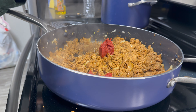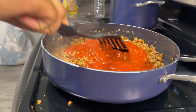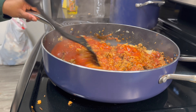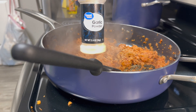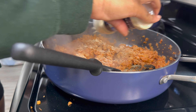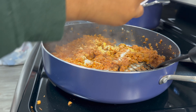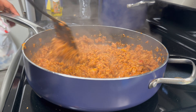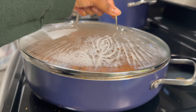I added some tomato paste and also some Prego — just the traditional, with nothing added in there — then mixed it all together and let the tomato paste cook down. I added garlic powder, onion powder, chicken bouillon, cayenne pepper, adobo, and black pepper, then mixed it up and let it cook with the top on over medium heat.